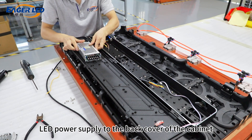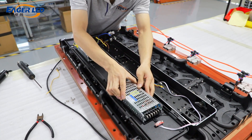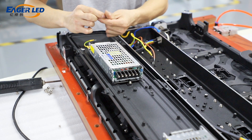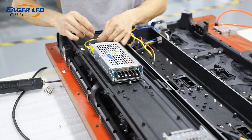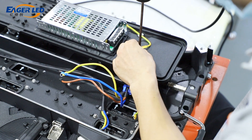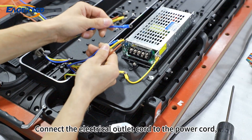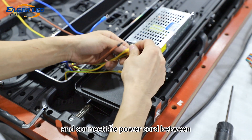Use screws to fix the LED power supply to the back cover of the cabinet. Install the ground wire. Connect the electrical outlet cord to the power cord, and connect the power cord between the two power supplies.